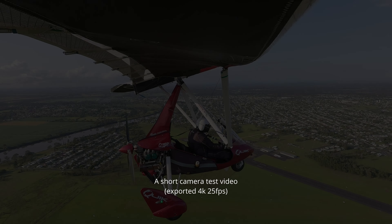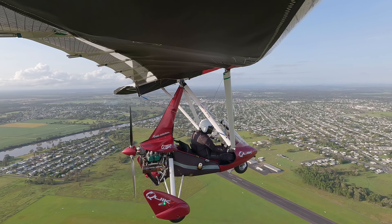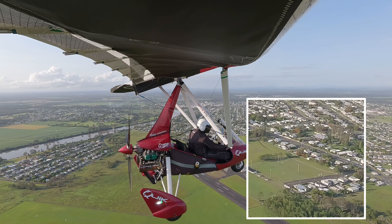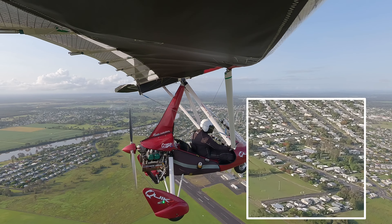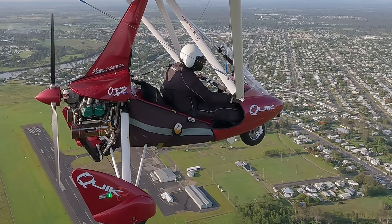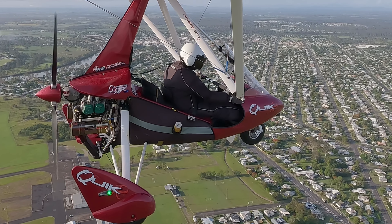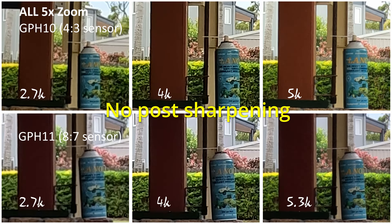As pilots, we like to document our flights and share our flying adventures. Quite often, zooming in on a view of interest or reframing in post-edit is necessary. I decided to find out the best setting combinations to achieve the best resolution and performance. Another welcome feature to consider is horizon leveling, which both of the tested cameras do have.